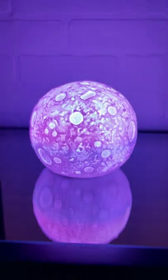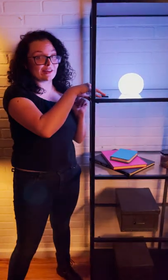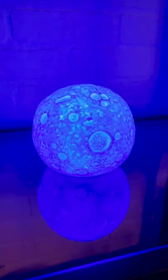I got two more lights to show you, let's go. This is the Lunar Light Show. Using this remote, you can change 16 different colors and four different levels of brightness.